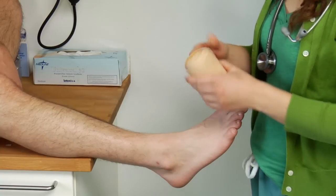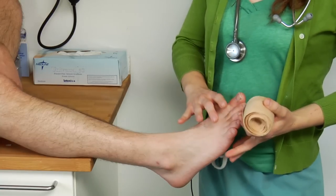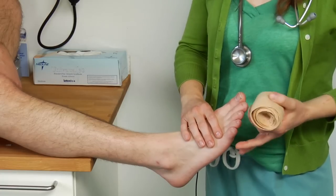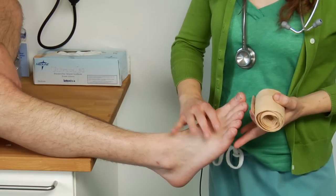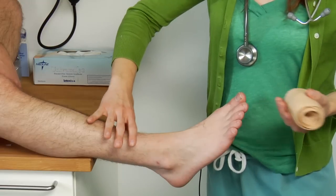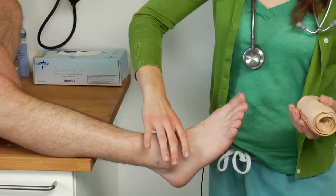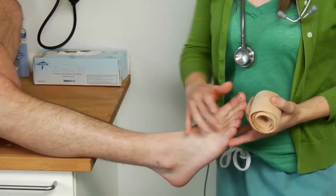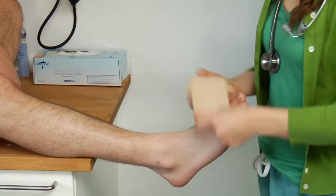The important thing to remember is that you're supporting the ankle — you don't want to do it too tight and cut off circulation. It's important to move from the toes up the ankle. If you do it the other way, you're going to be pushing all the fluid down and the blood will get trapped, eventually cutting off circulation to the toes. So you want to start at the toes.